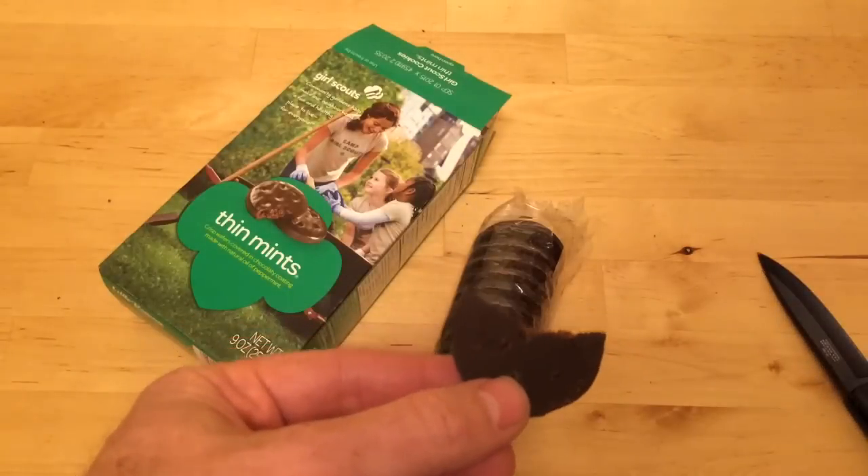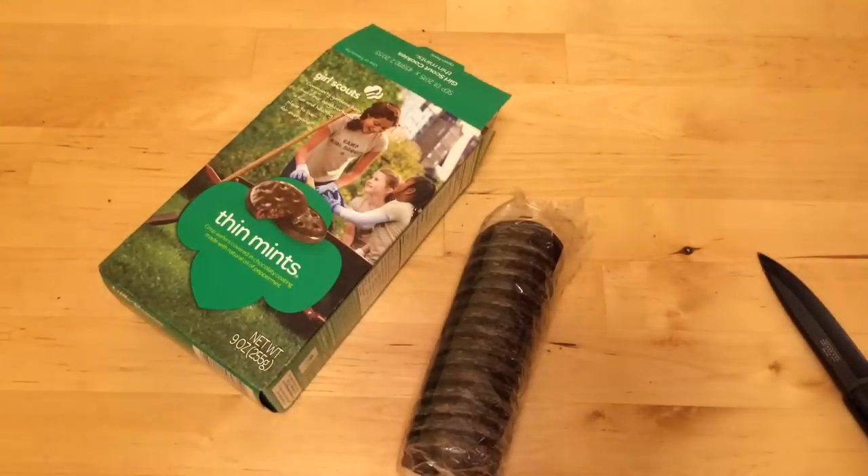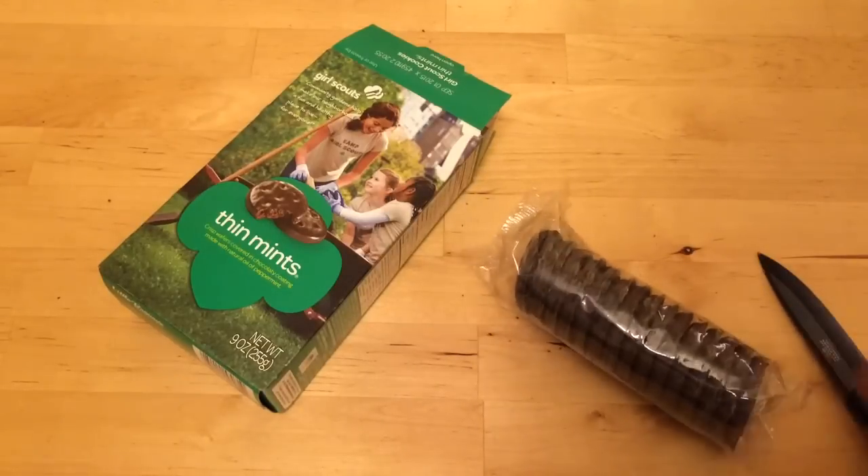Mmm, that was damn good. And that's what you get in the box. The box is $5 this year instead of $4 which it was last year, so the cost is going up. The quality is the same.